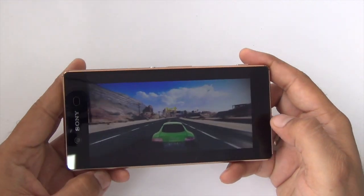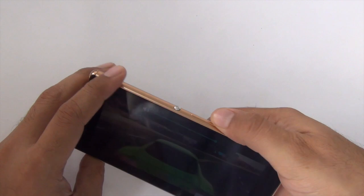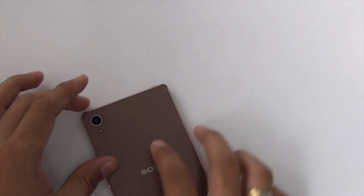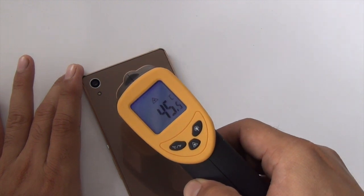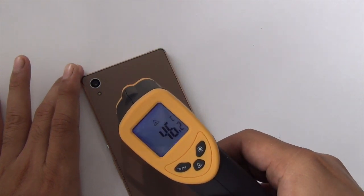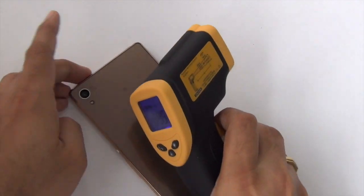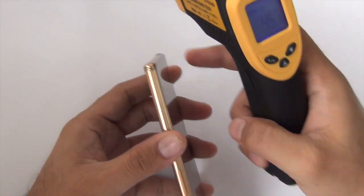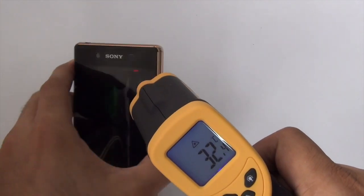We managed to finish this level with ease. Now let me show you how much the temperature has risen — this portion of the phone is getting really hot and the temperature here is 45-46 degrees, almost a rise of 10 degrees. Interestingly, the metal frame at the sides is kind of insulated and it's not very hot — it's 31-32 degrees.